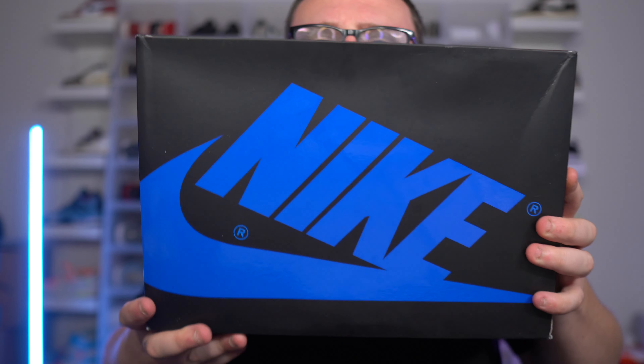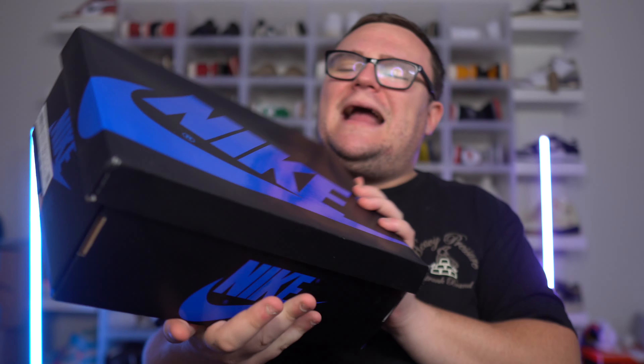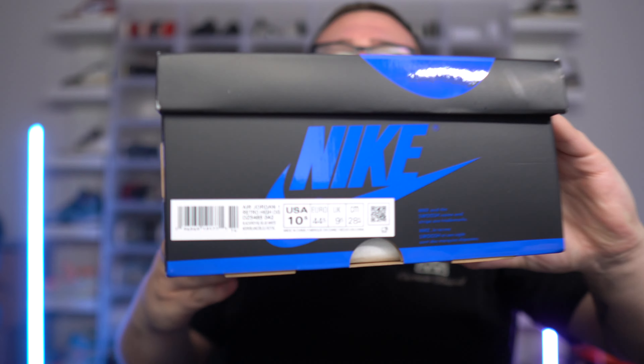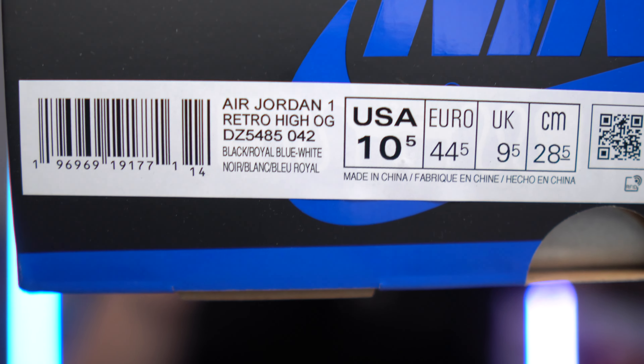We have the box right here — they gave us a new Jordan One box. We got the black with the blue to match the shoe, a beautifully perfect match. This blue box is fire. So let's read it out: we got Air Jordan One Retro High OG Black Royal Blue and White. Retail will be $180, this is a size 10 and a half.